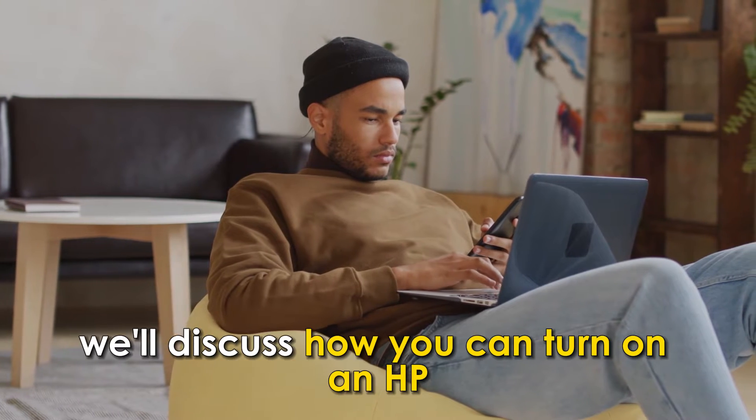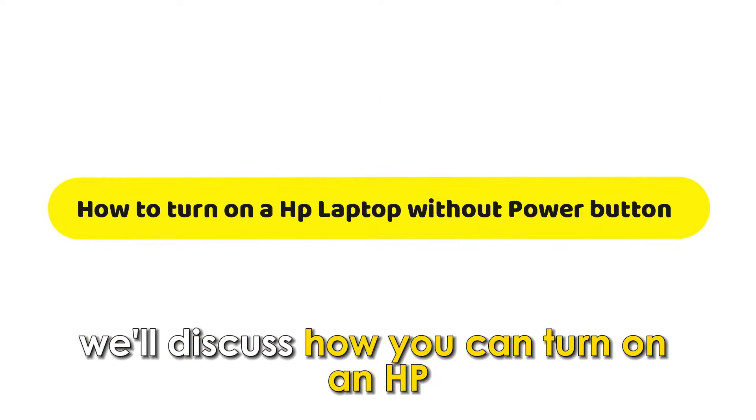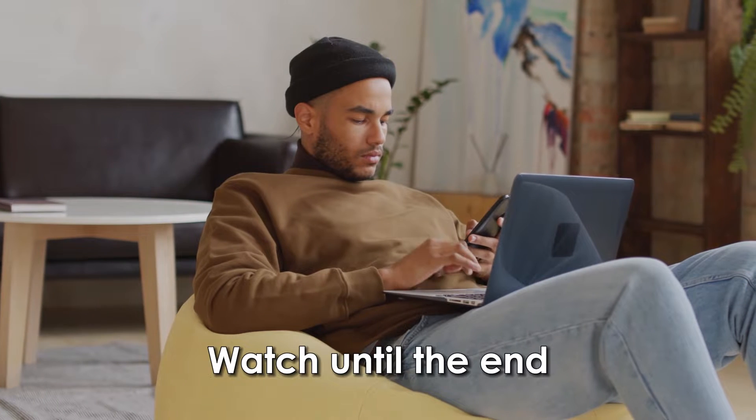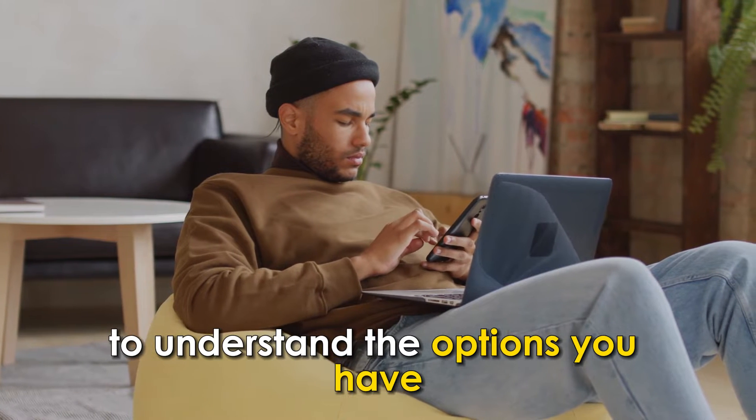In today's video, we'll discuss how you can turn on an HP laptop without a power button. Watch until the end to understand the options you have.